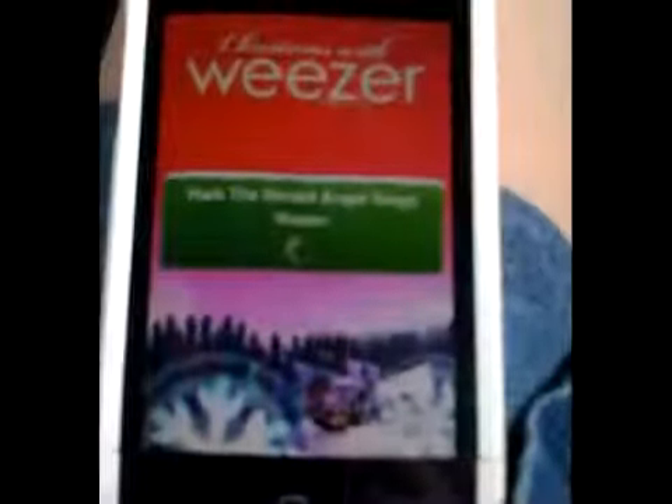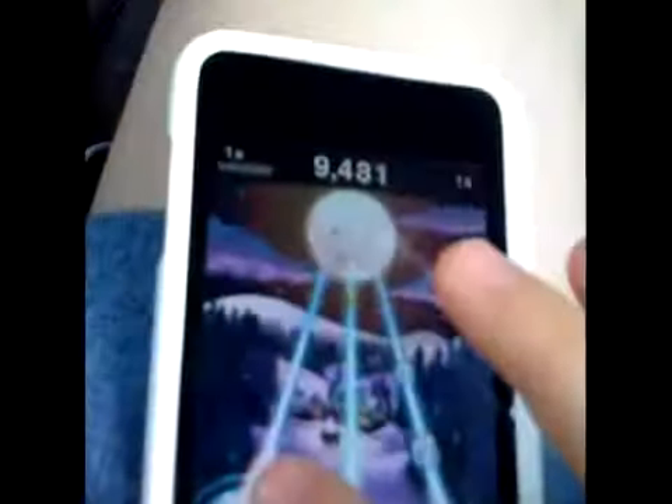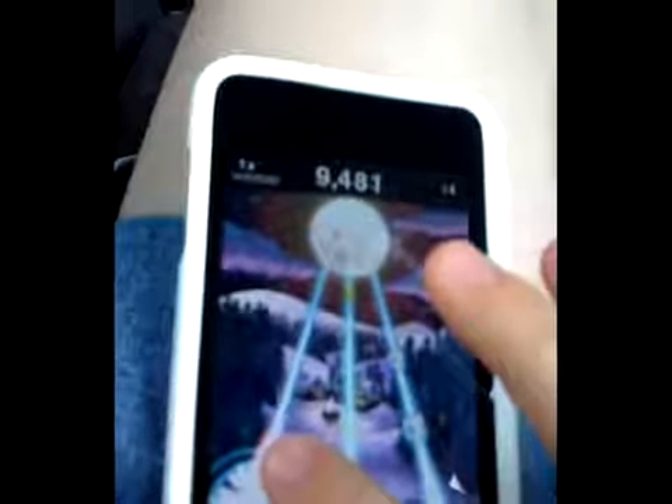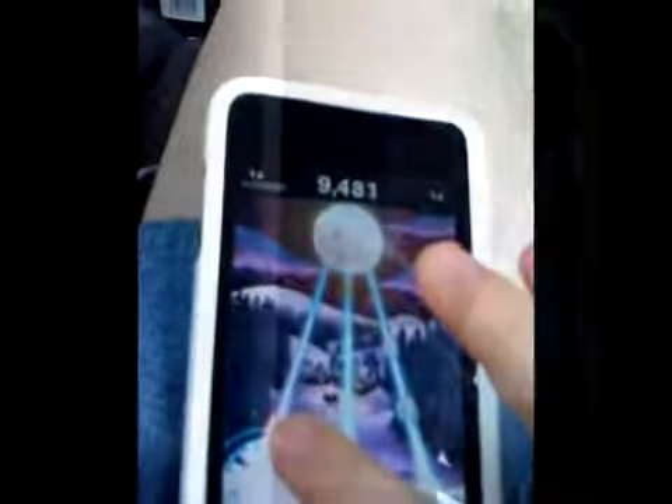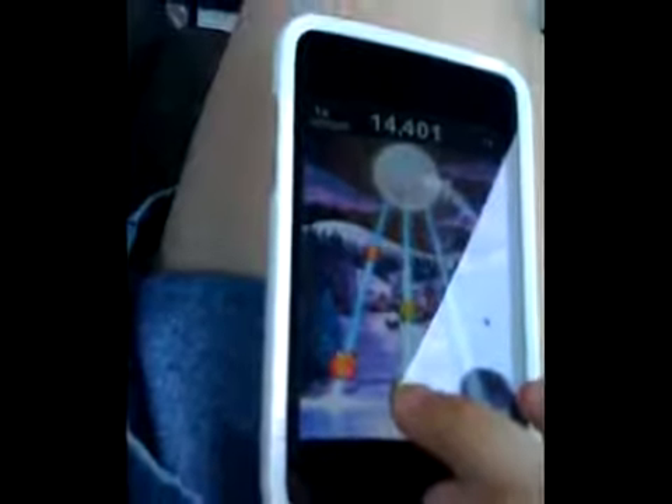Like all other Tap Tap games, I love them, but I only have some of them stored onto my iPod Touch.